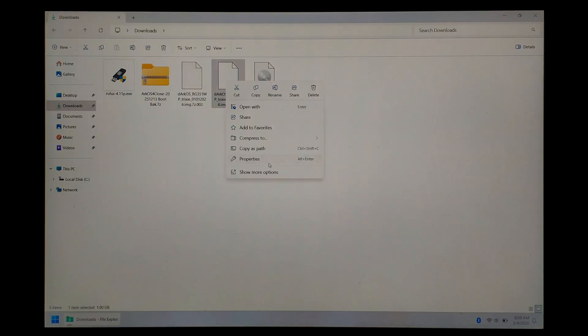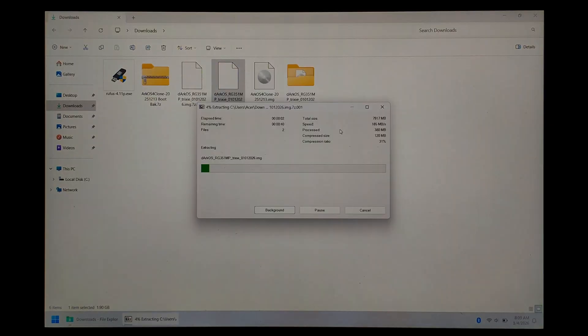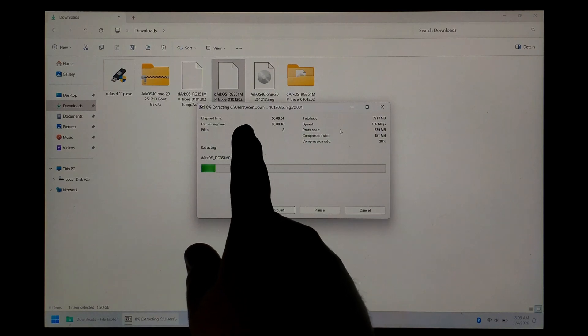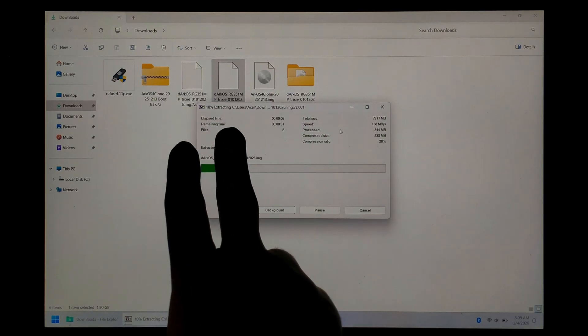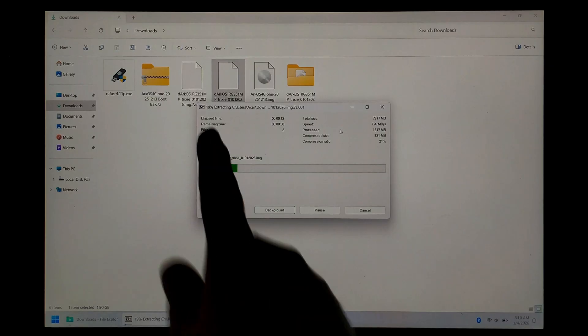We're just going to right click on part one, go down to Show More Options if you're on Windows 11, then 7-zip, and Extract To. Although we're only right clicking and extracting part one, because it is a split archive, it does automatically look for and extract part two — so you will need both parts.